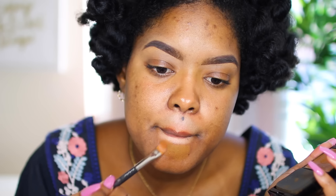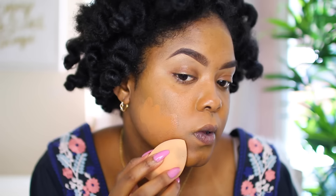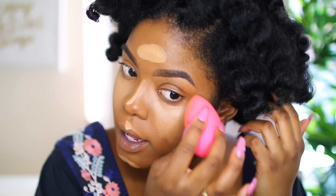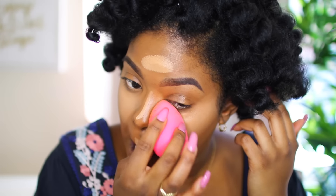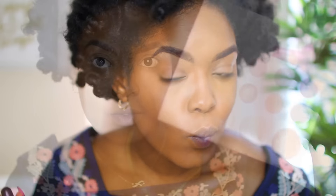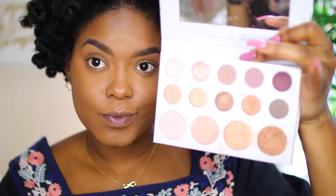What's up guys, it's your girl Brianna, aka Mini Marley. If you haven't already seen the first part of this video you should definitely check it out, because this is my foundation, contour, and highlight video. I basically go in depth showing you how I do the base, which also happens to be part one of this tutorial.